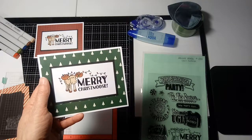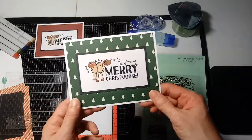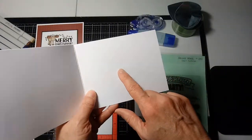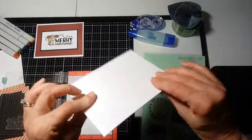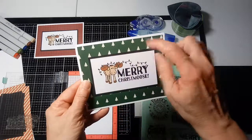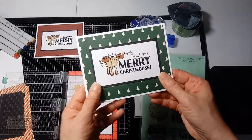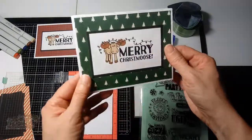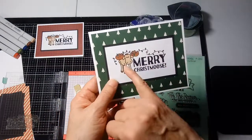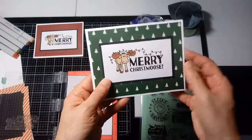Hey guys, Terry here. I have my Christmas cards made and I thought I would do a quick video to show how I made it. The card base is Neenah solar white 110 pound weight, so it's a nice sturdy card. I picked a bold background color because my image is white, so I wanted it to stand out. I've stamped it and embossed it just to make the stamp image a little bit bolder, and I've used my Copics to color in the moose and the Christmas lights.